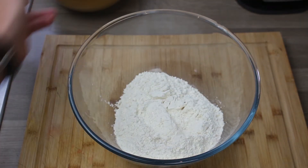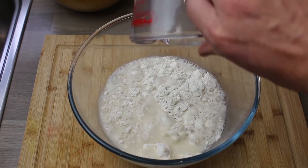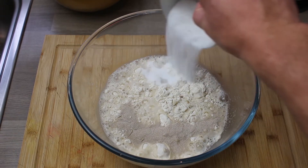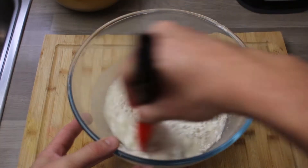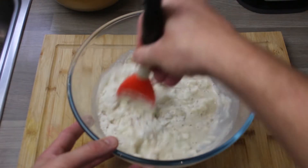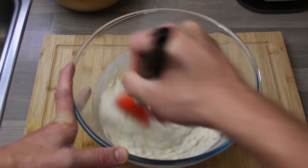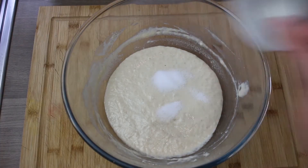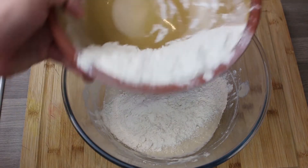We're using a strong white bread flour — all quantities will be in the description below. We're going to use half of the flour at first, and add some warm water, a packet of instant yeast, and sugar. Give that a really good mix. It's really really loose.